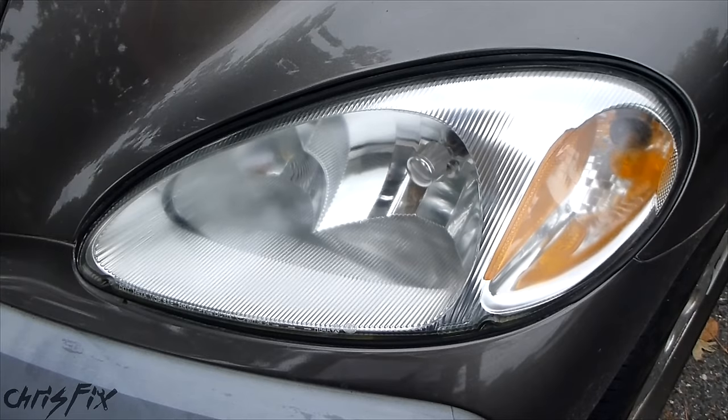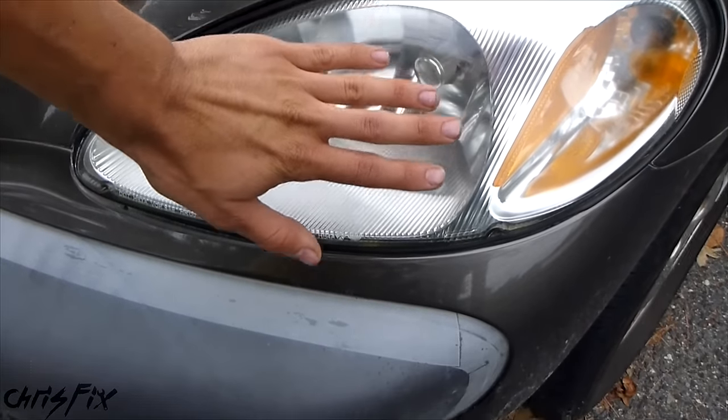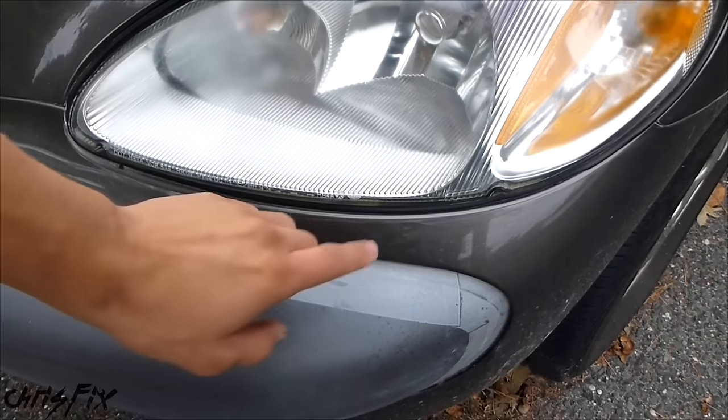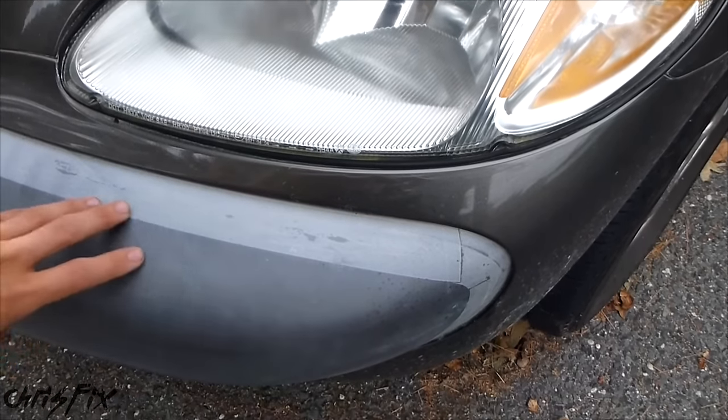I don't recommend using this method to clean your headlights, because the DEET will continue to melt the plastic until it washes off. And then as it rains, it'll wash off down onto your bumper and onto your paint, and it'll actually damage the clear coat on your paint and damage the bumper if you have plastic bumpers.